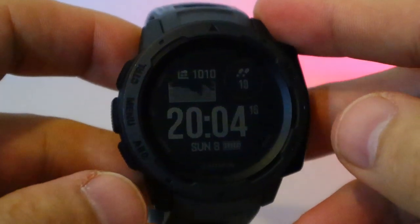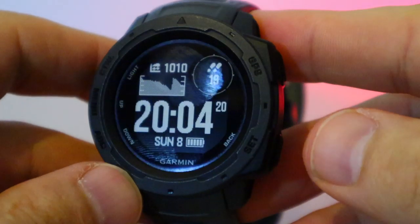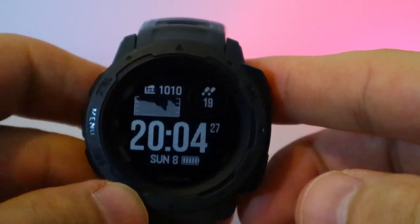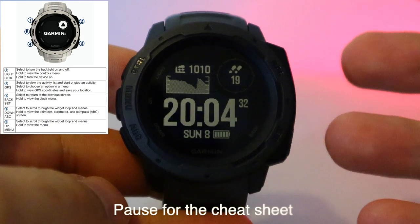It's a really nice watch with a really pliable, comfy silicone strap with plenty of adjustment. There's a little bit of give, so if you're at the gym doing press-ups or other crazy stuff, it's going to be comfortable on your wrist. It's also waterproof so you can take it swimming.